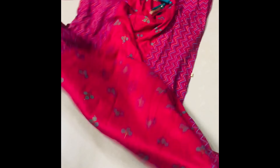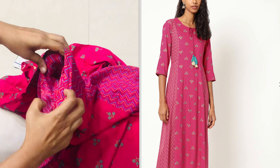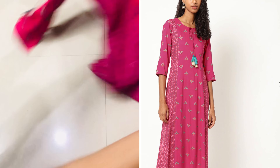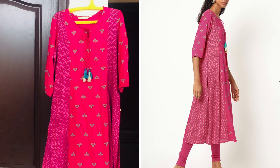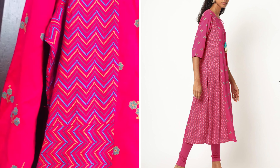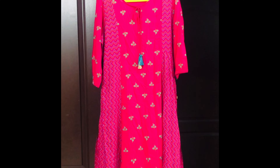It comes in a lot of colors, but I am wearing this model and sharing it. It has a green color floral pattern in the center part. There are zigzag lines on the sides. You can tie up the tassels.